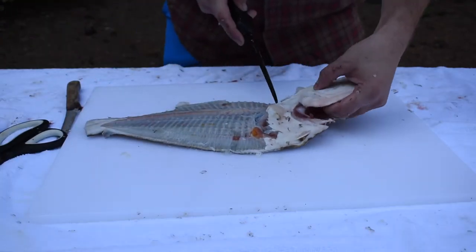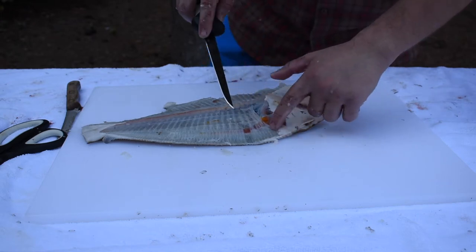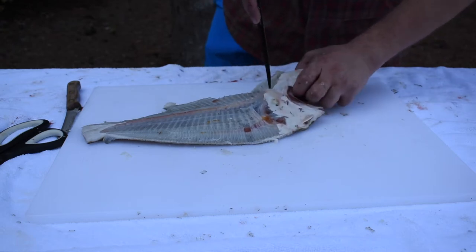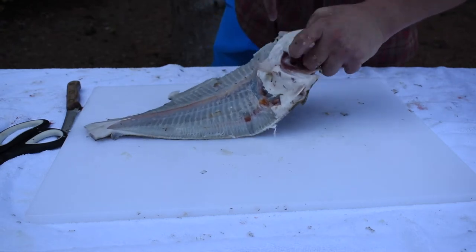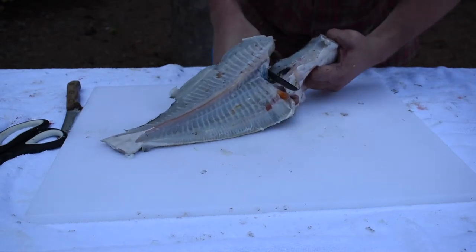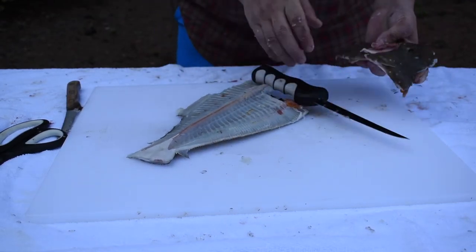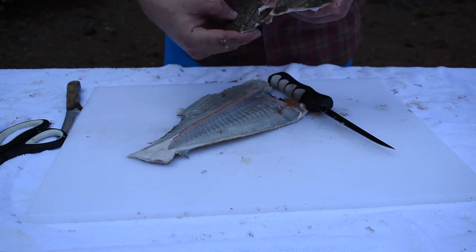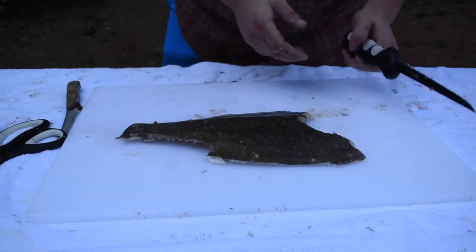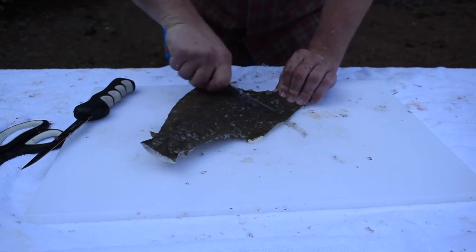Got the fillets off the bottom side. Now what you want to do is remove the head and the gut cavity. If it's your first time doing it, do it on the white side like this — come in right behind the head at the shoulder, insert your knife through the backbone, cut there, and there we go. We took out the cavity and the head. I like to save these for crab bait.